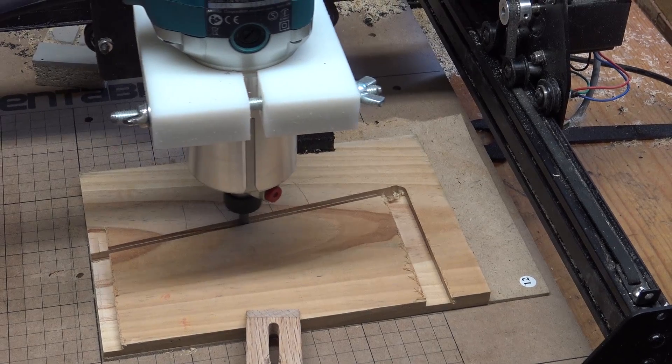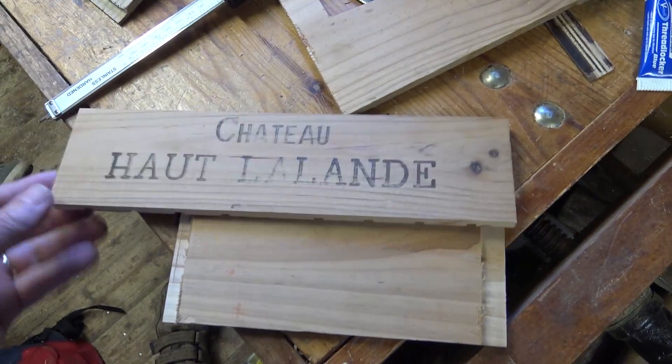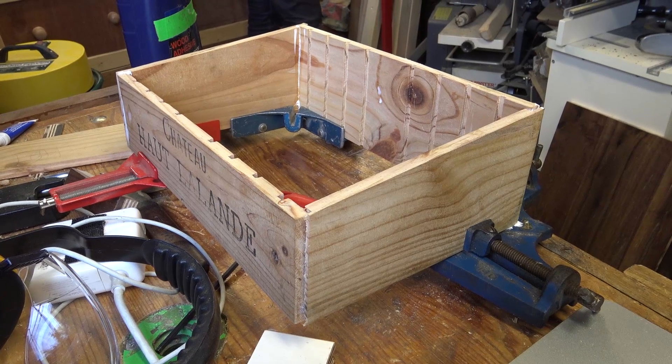We're really impressed with the Makita laminate trimmer in the X-Carve. The X-Carve hasn't given up at all at any stage — it's been absolutely rock solid, and the Makita trimmer does a great job as well. We think it's well worth trying if you want to do some slightly heavier work. Thanks for watching. Bye-bye.